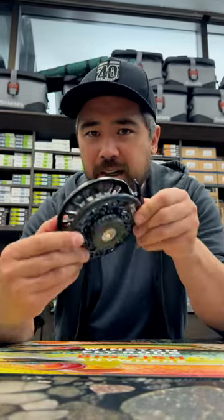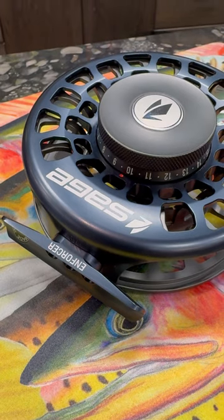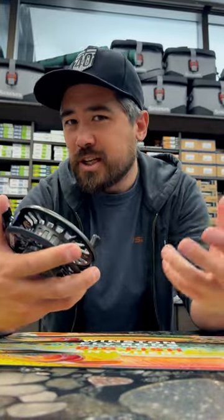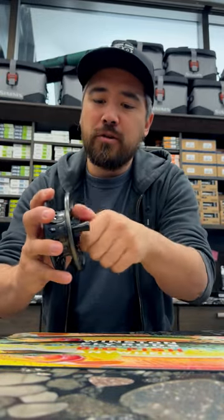The first thing you'll notice is these are beautifully anodized. They've got this big drag knob on here, very easy to adjust on the fly, and you can put a lot of force on fish. I also love that this drag has no startup inertia at all, so if a big fish decides to run, you're not going to have that added stress on your tippet.